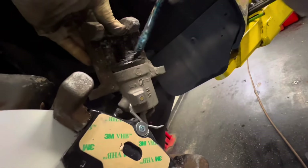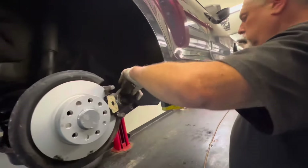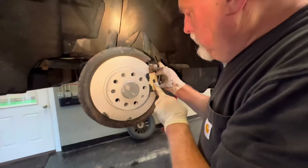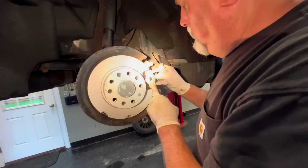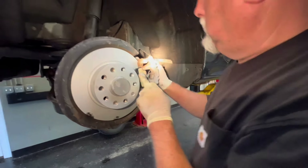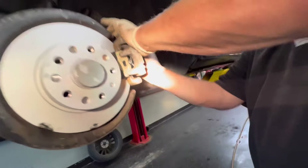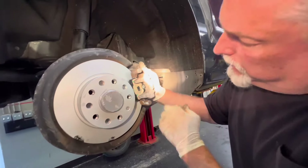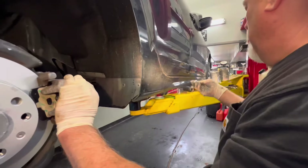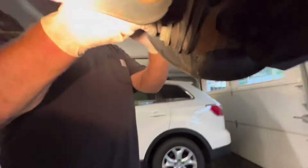Apply lube onto the boot — we want it to stay nice and moist. Hopefully we collapsed the piston enough so the caliper will slide on. The other pad goes on the other side of the rotor. Slide that down there and put the bolts in. The springs are fighting you a little bit but that's the way it's supposed to be. We've got our caliper pin bolts — they came with a little Loctite. If you want to use Loctite, go ahead.